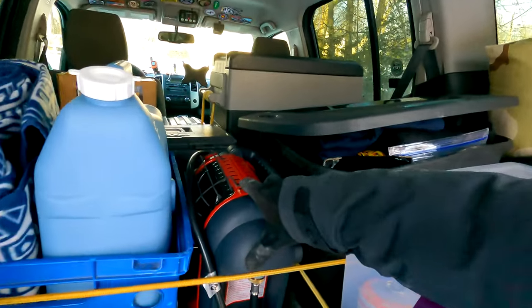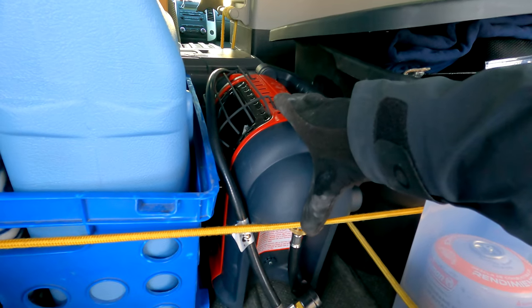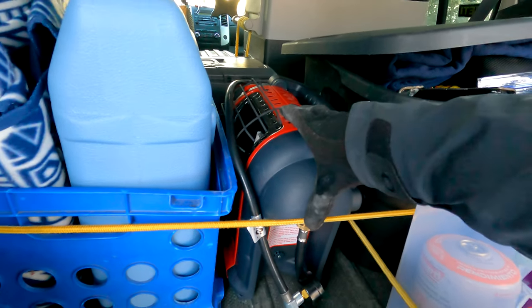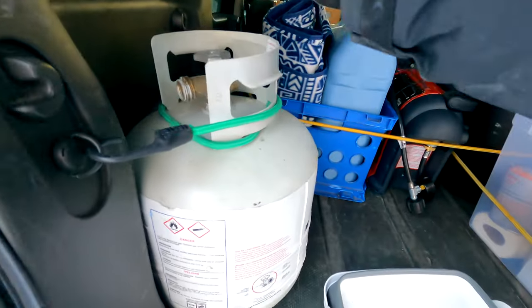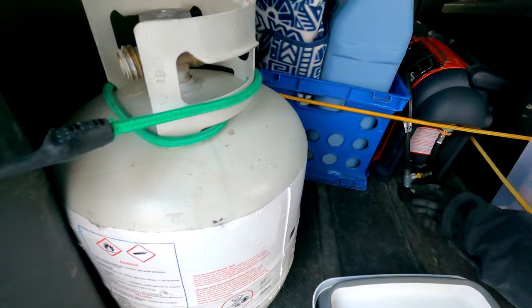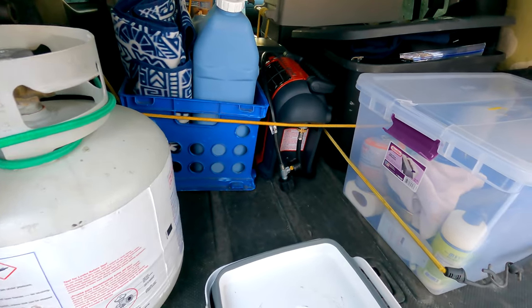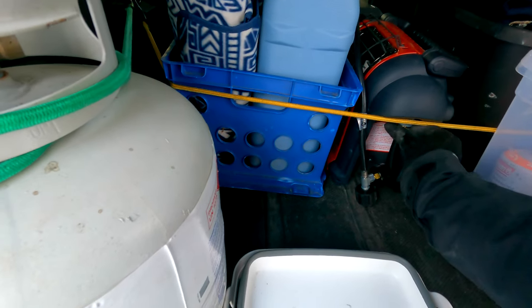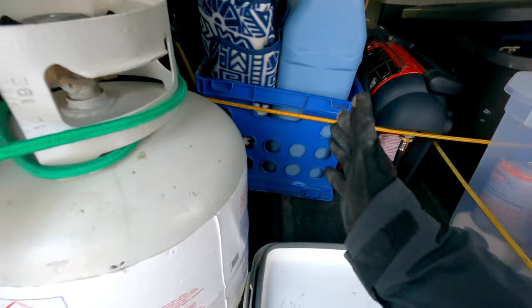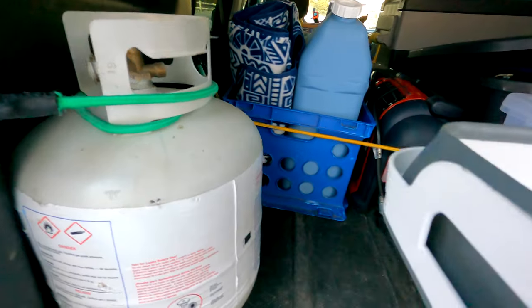This is a Mr. Heater Buddy heater. I had a chance to use it in the garage the other day while working on the car and it is amazing. I run it off of this big propane tank using a conversion hose — it normally takes one-pound propane tanks, but since I had the big tank I figured I'd convert it to use that.